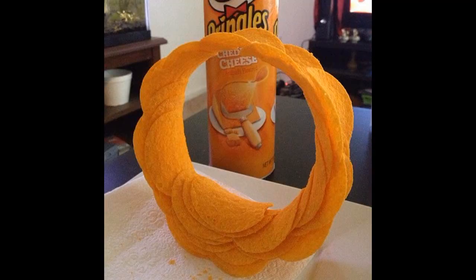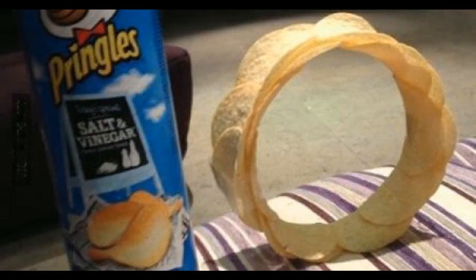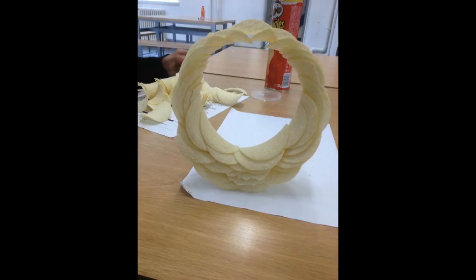So I came across a picture that boggled my mind. Here's the picture. Now if you look closely, that is a spiral, like a rollercoaster loop-de-loop, made out of Pringles. My first reaction to seeing this picture was... my second reaction was: this is fake. I call bullshit. They definitely glued every chip. There's no way someone could arrange chips in that way. But then I saw more pictures of the exact same spiral thing made out of Pringles, so I was like, maybe this isn't fake.